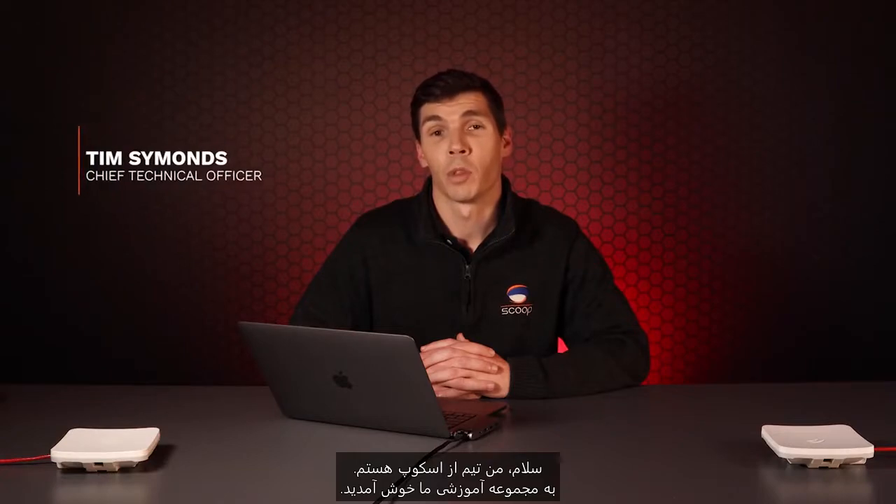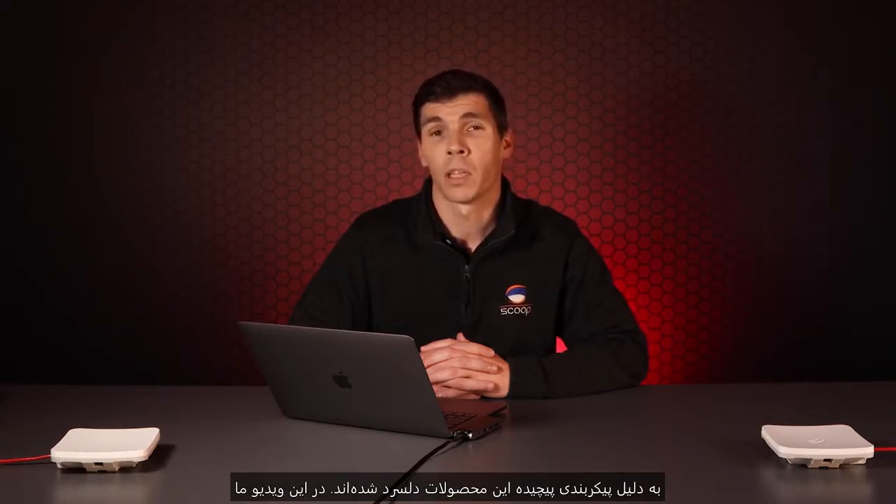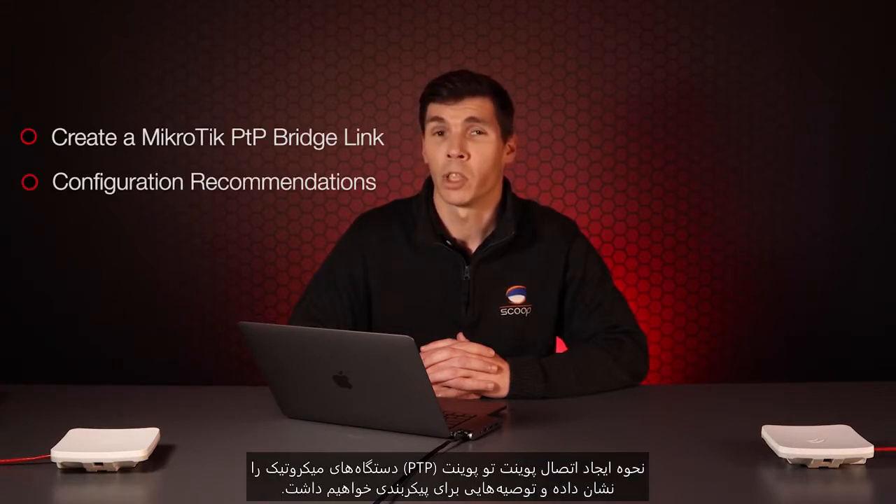Hi, I'm Tim from Scoop and welcome to our how-to series. Microtech is renowned for its flexible use and competitive price, but some prospective users are put off by its sometimes complex configuration. In this video, we'll show you how to create a Microtech point-to-point bridge link and explain our configuration recommendations.